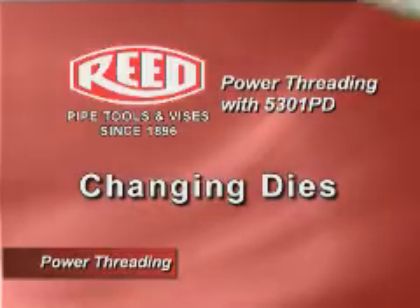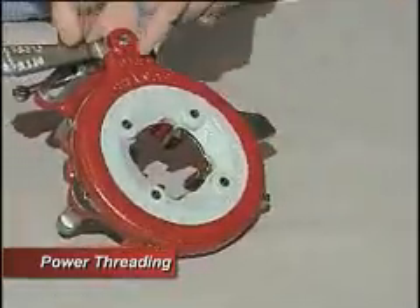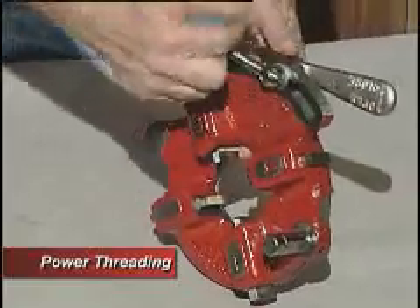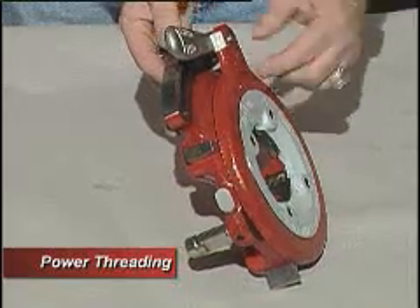To change out the dies on the 811 die head on the 5301, what you have to do — you look at the back plate. It says 'change die.' You loosen this knob and you have to slide this plate all the way in the direction of the arrow.